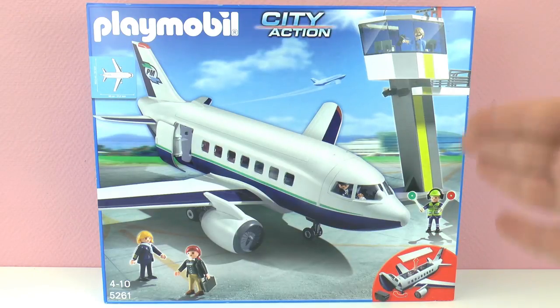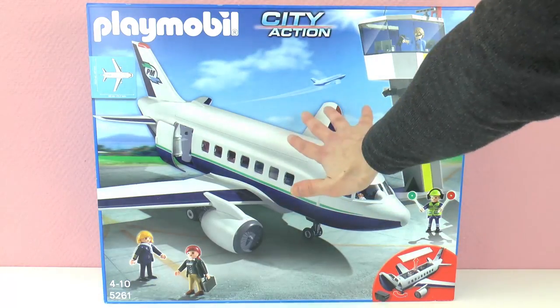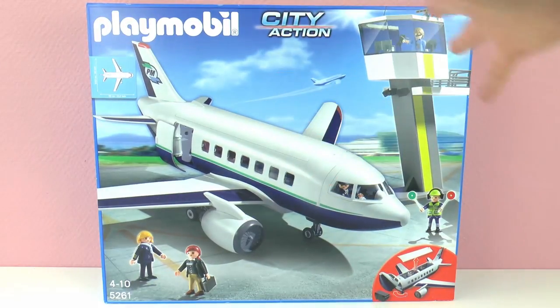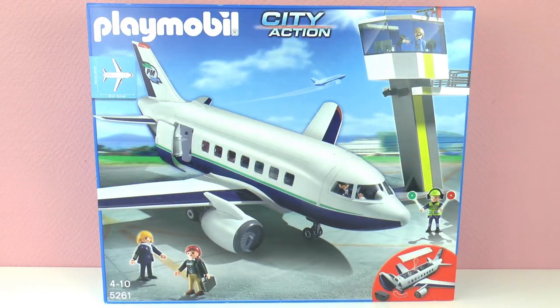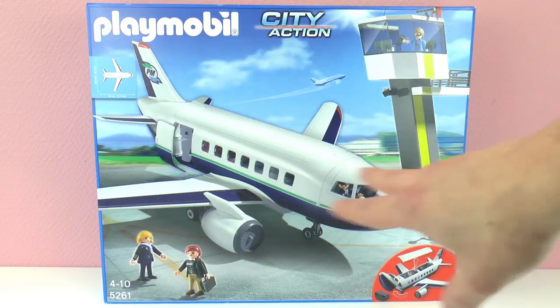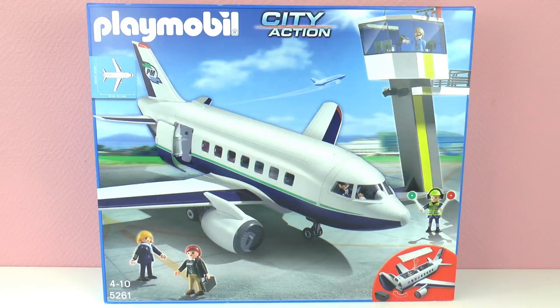Isn't this amazing? It is super super big — just to compare, I'm going to show you my hand. Look at the package, it's so big! I'm very excited to open it and build it and see what's all inside. I believe there are 5 figures in this set, and this is a cargo and passenger aircraft. It also has its control tower.